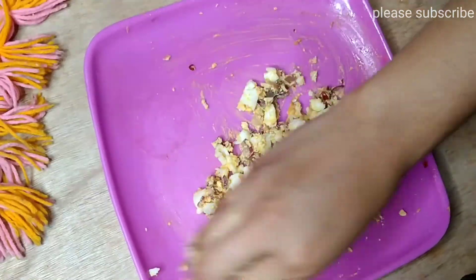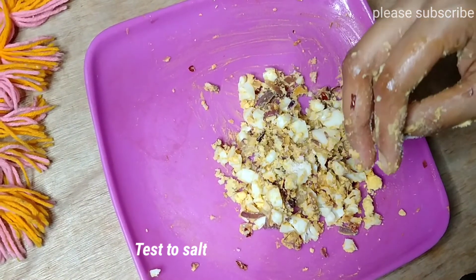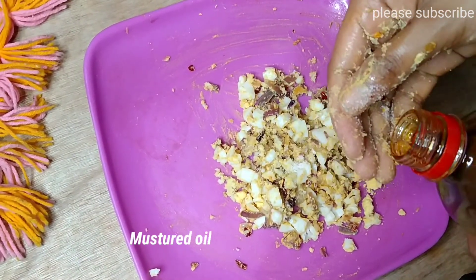We also add the fish in an oil pan. Now we give the fish soup a little bit.